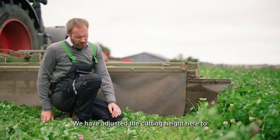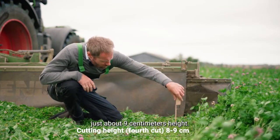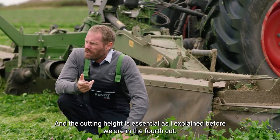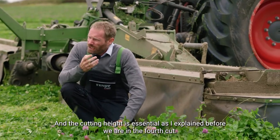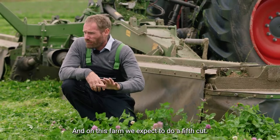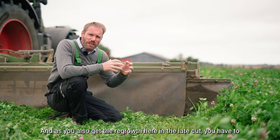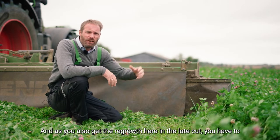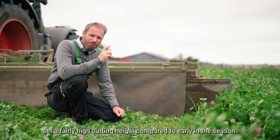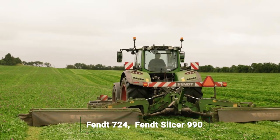We've adjusted the cutting height to just about 9 centimeters here. The cutting height is essential because we're in the fourth cut, and on this farm we expect to do a fifth cut also. In order to get the regrowth going in the late cut, you have to set a fairly high cutting height compared to earlier in the season. That's the key here.